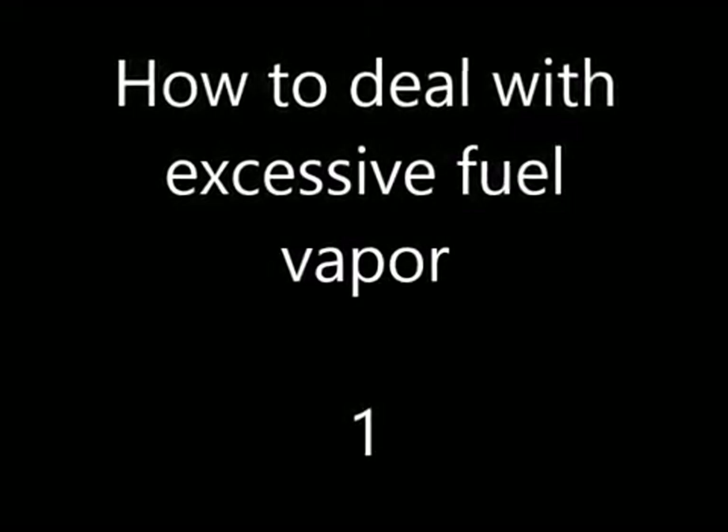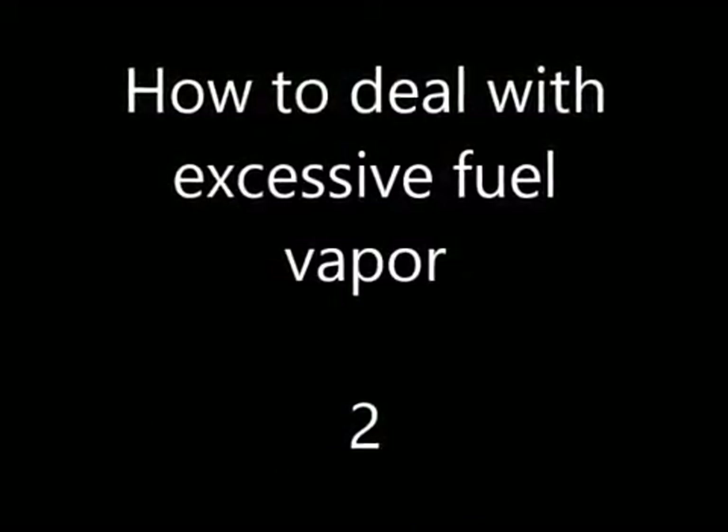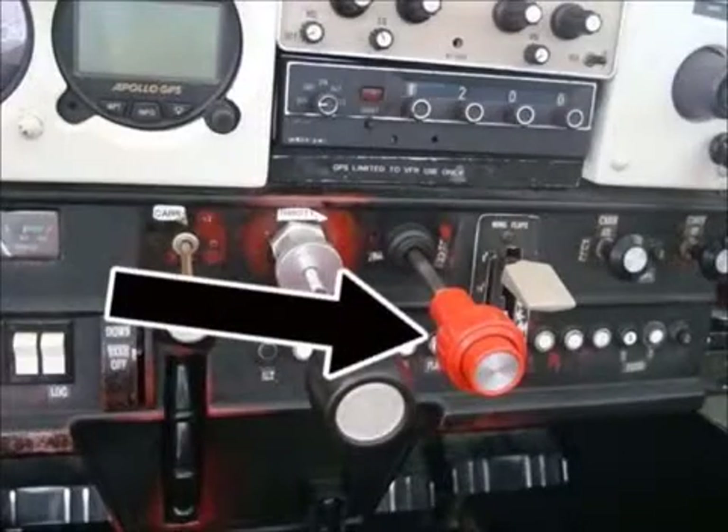Number 1: Switch on the auxiliary fuel pump. Number 2: Adjust the mixture control as necessary for smooth engine operation.